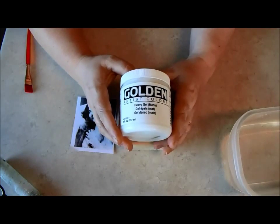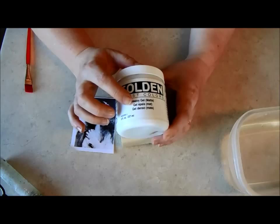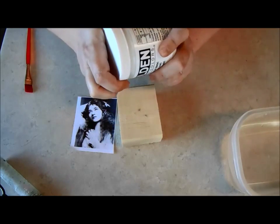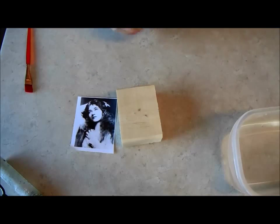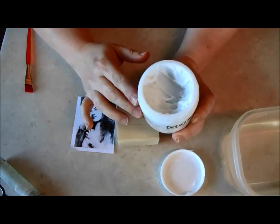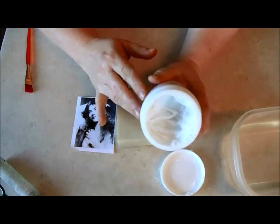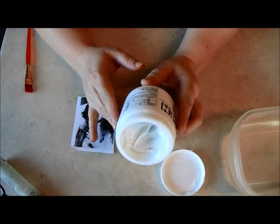The product I'm going to use is Golden Acrylic heavy gel — it's a gel medium. This is quite thick, which is why it's called heavy. I got the heavy gel because I'm probably going to use it for some other projects, but you can use the regular as well.